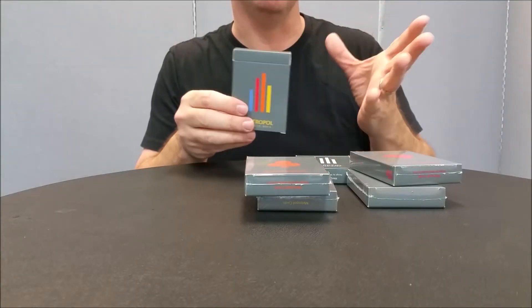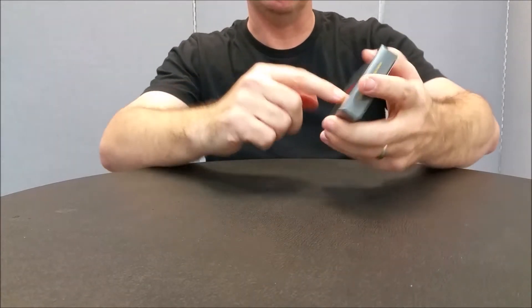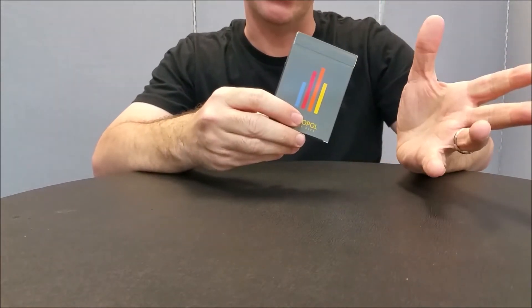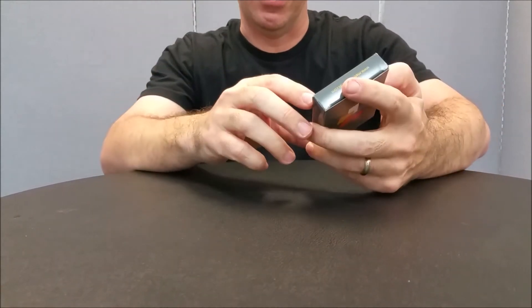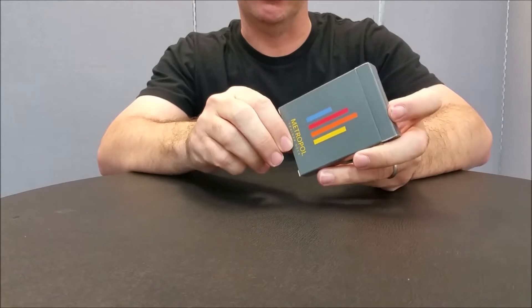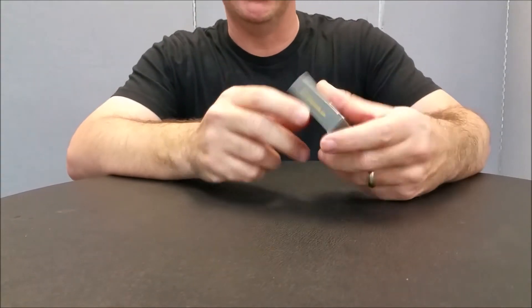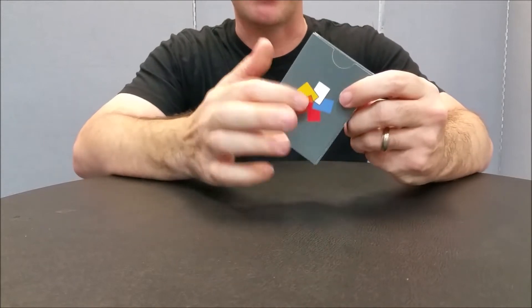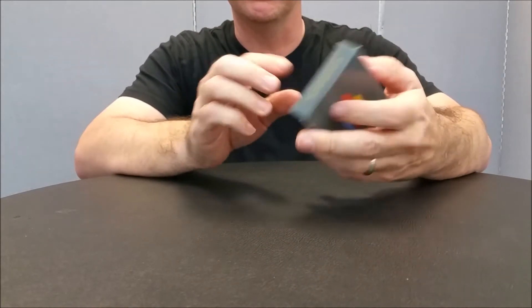Since the full house deck has one of each, let me show you what this looks like. The front of the tuck case has the Metropole logo — which looks like high-rises or buildings since Metropole sounds like Metro. It does say it's a trainer deck on the side and that this is the full house deck. On the top it says MetropolCards.com, and the back design shows there's one of every color inside the tuck case.